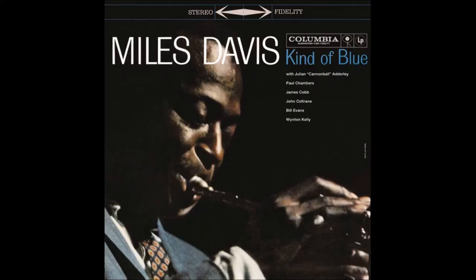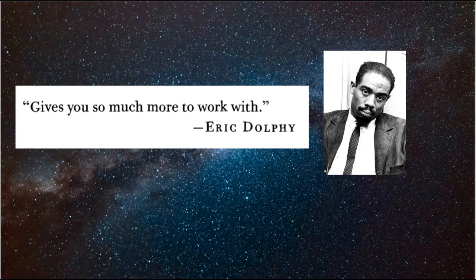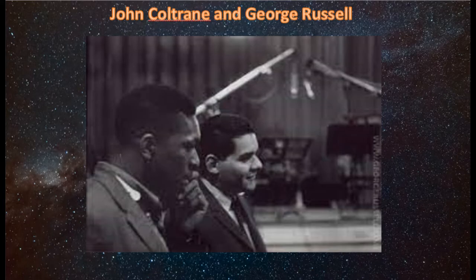I'm not the only one who has observed that. Just check on the internet — it's information. Many people have come to this conclusion. That's why all these great musicians accepted the theory: guys like Miles Davis, Ornette Coleman, Eric Dolphy — all these guys came to the same conclusion that there's something wrong with F.